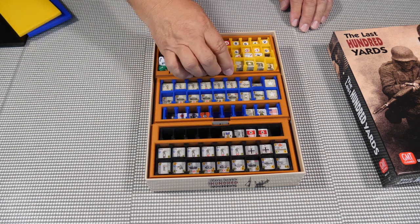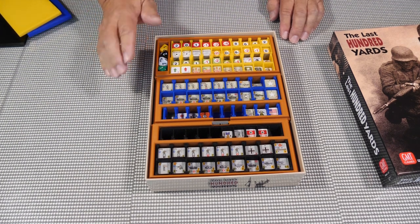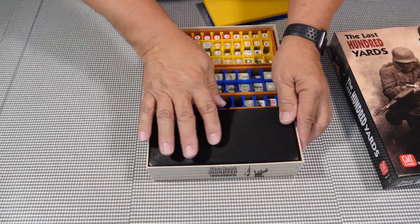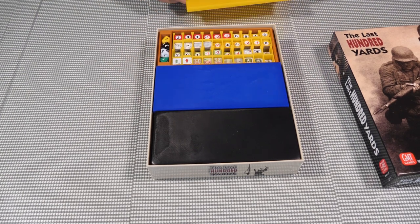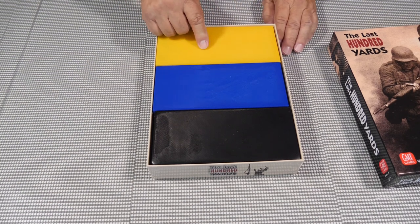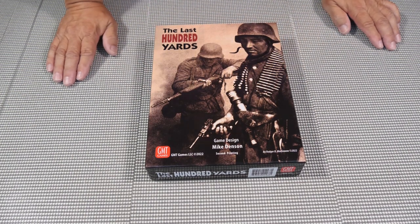All these go back in nice and neat, makes it real easy to find whatever you need, pull it out quickly and play the game. I have it color-coded: black for the Germans, blue for the Americans, and yellow for the game pieces. Once it's all back together, everything fits in there nice and snug, nothing moves around.